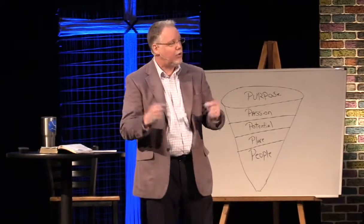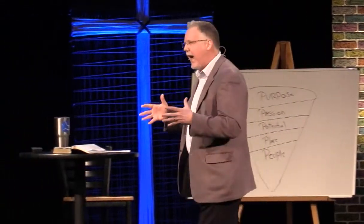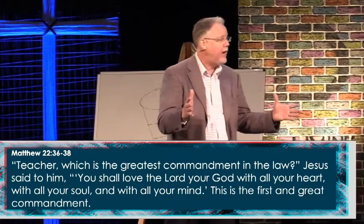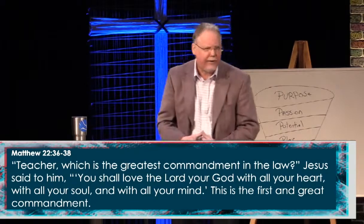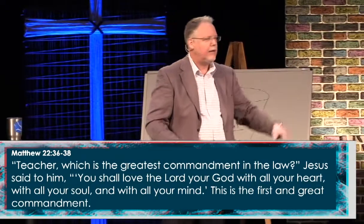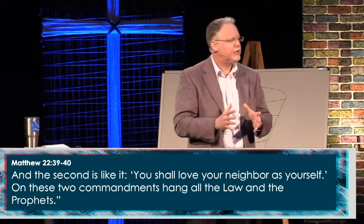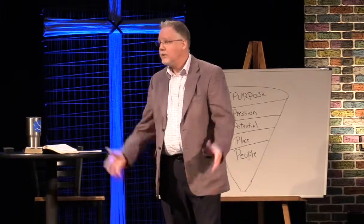And we do that through a thing called love. Jesus was asked in Matthew 22:37-40 by the leaders of the church, 'What are the two greatest commandments?' His response: 'You should love the Lord your God with all your heart, soul, mind, body, and strength. And the second is like it: love your neighbor as yourself.' Folks, if we want to make God visible, we have to love God and we have to love one another. That's that simple.